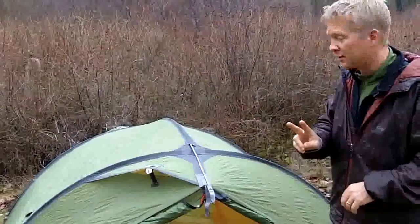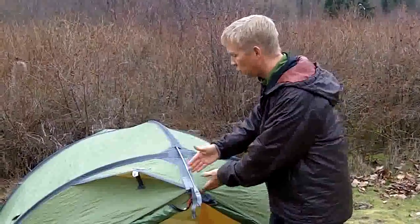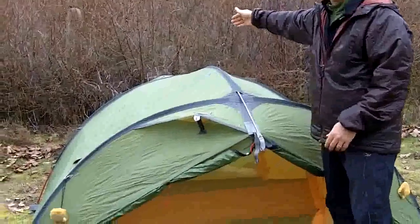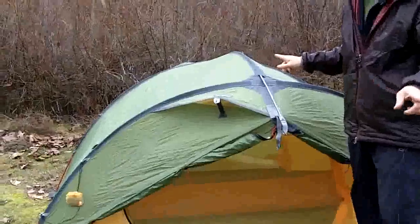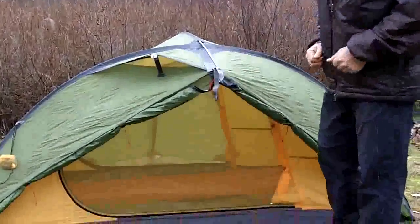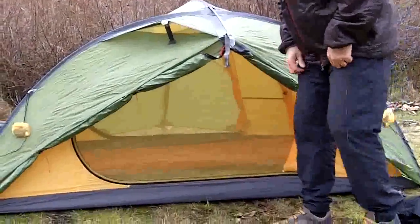This is a two-person tent and it has two doors — a vestibule that extends out of this side and a vestibule that extends out of the other side. So if you've got two people, you can go out either way, or you can go ahead and have a single wide entrance that two people can get out of at any point in time.